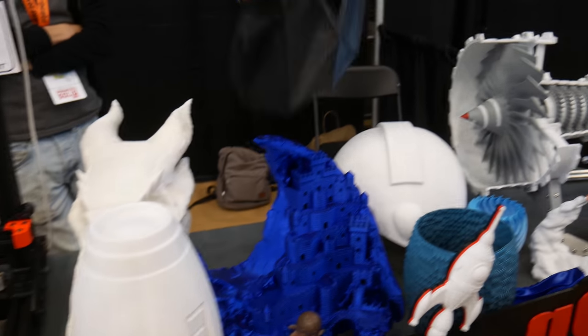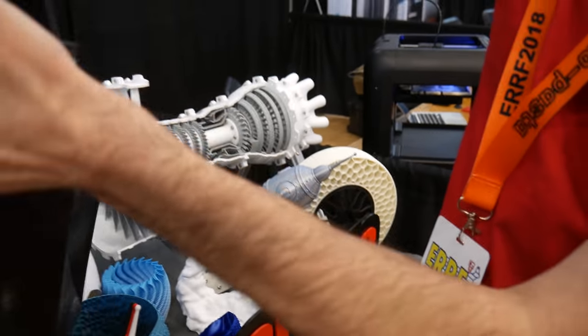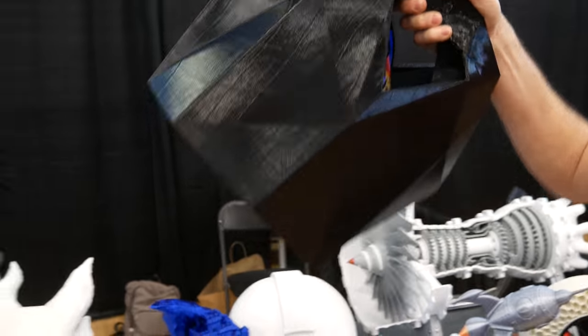Anna had her Makeshaper TPU bag. It's very soft — a challenging print for sure.